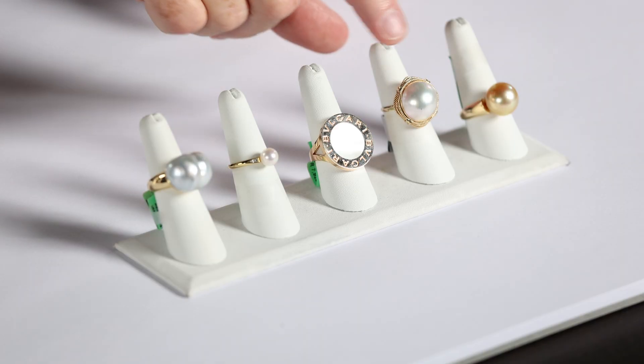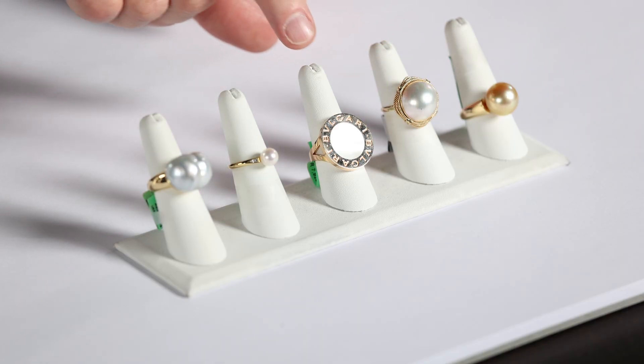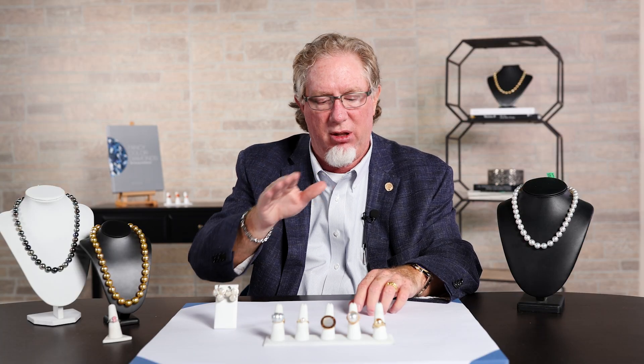And then we actually pull it out, we cut it off the shell itself, hollow it out, but it gives you that mother of pearl finish. Very similar, but it has a very domed look to it.